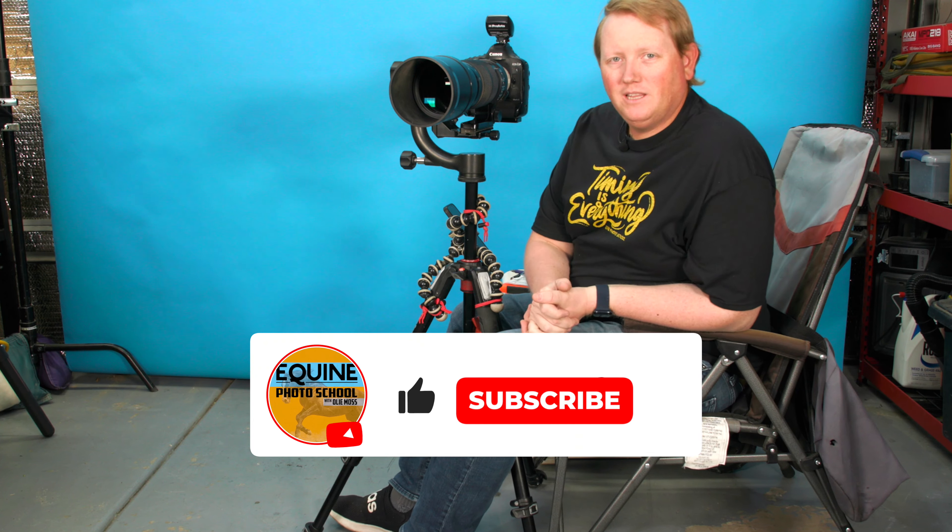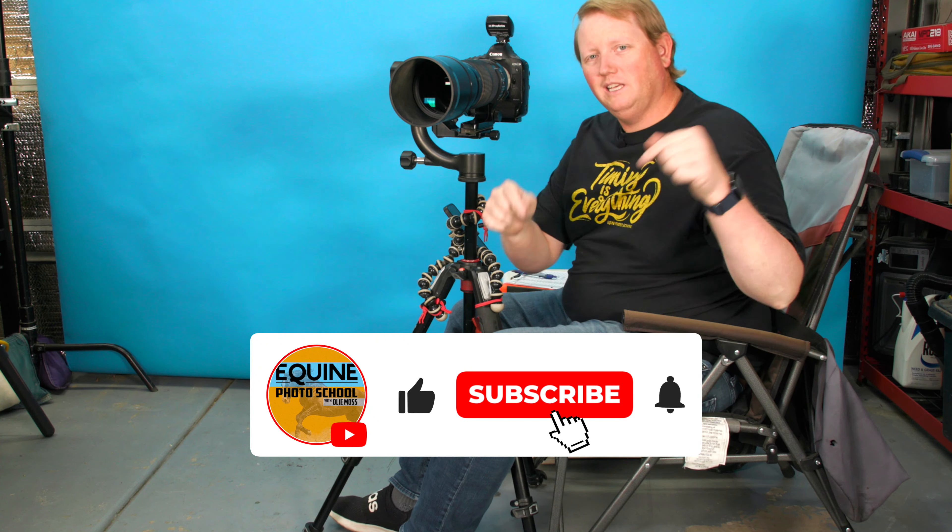If you found some value in this video, please like and subscribe and give me that big thumbs up. We'd love to see you over at the courses at equinephotoschool.com.